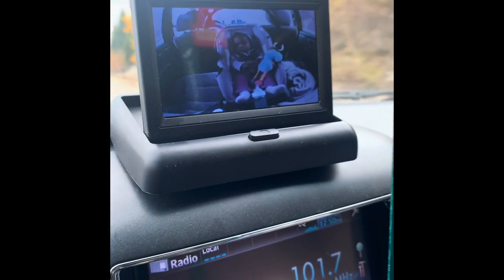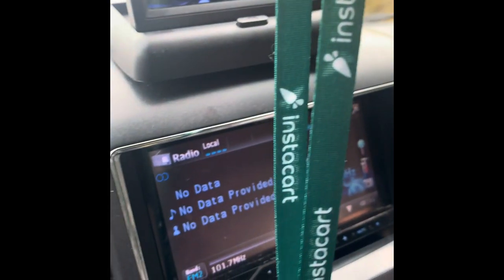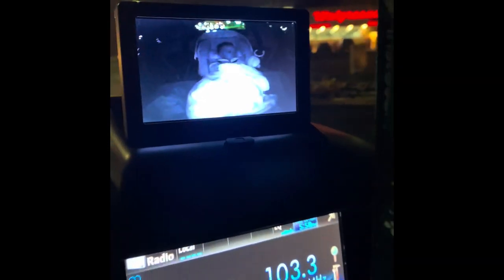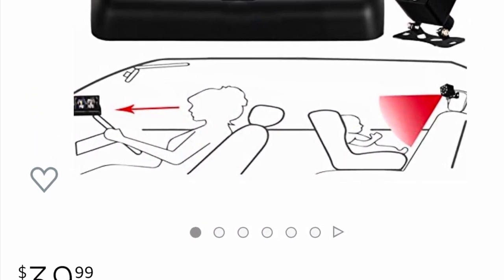It also has very good night vision. My car windows are tinted, as you're about to see here, and the night vision of the camera is good — I can still see my son clearly. As you can see, you can't see the back seat of my car at all from outside, so that just shows how good this camera is. I highly recommend it.